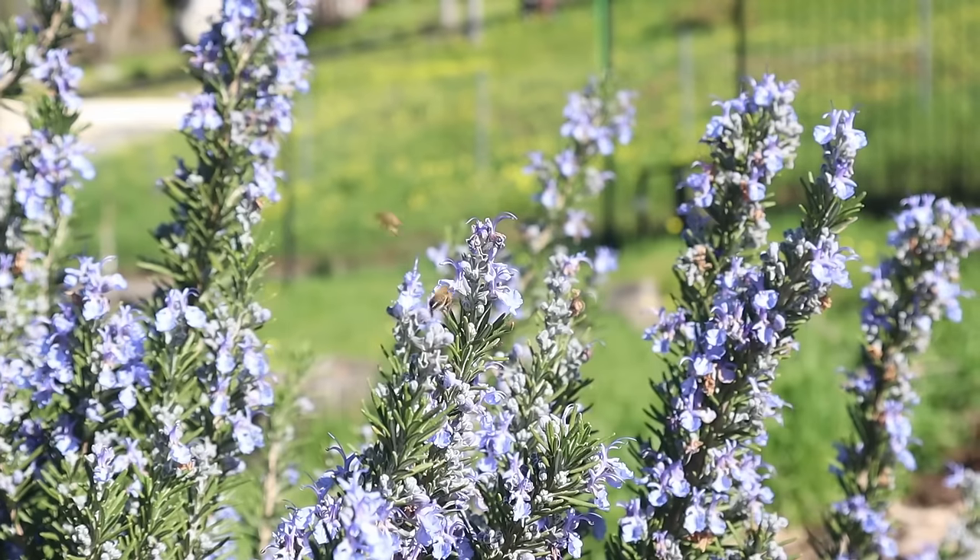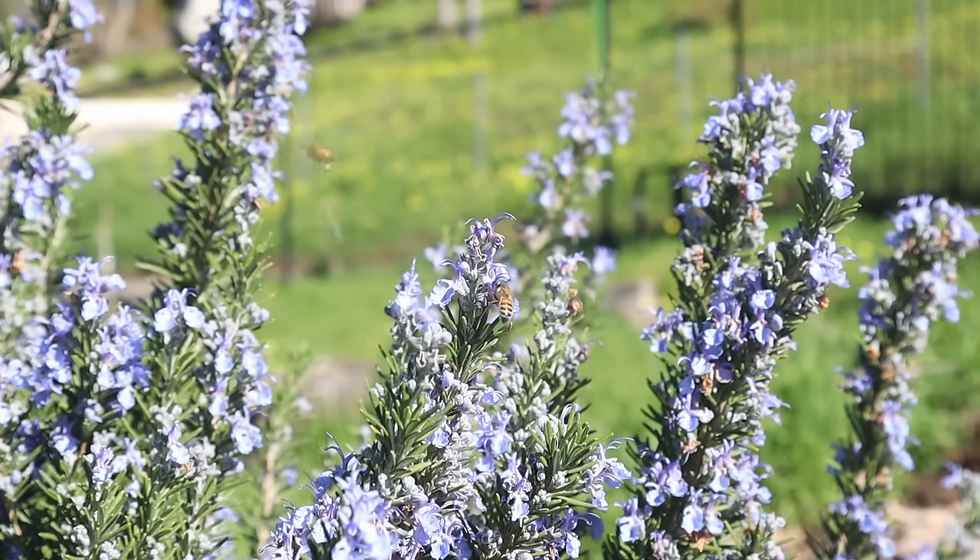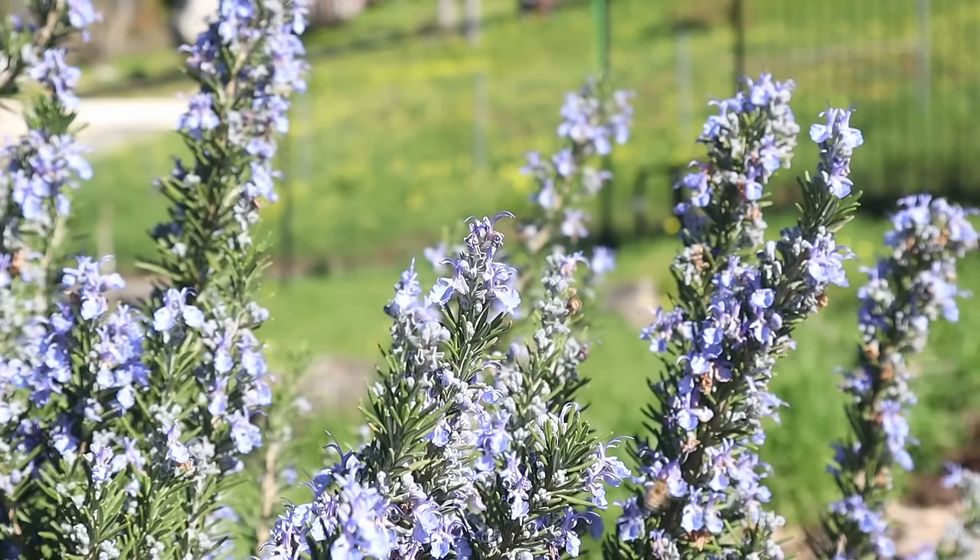Rosemary is a beautiful and useful Mediterranean herb. This is how rosemary grows in a Mediterranean climate like I've got here. We're in January and it's flowering like crazy, giving some much needed winter feeding to the local honeybees. But you don't have to live in a Mediterranean climate to grow rosemary successfully — you just need seven simple tips, which I'll give you coming up.